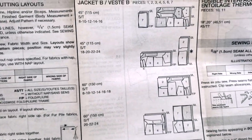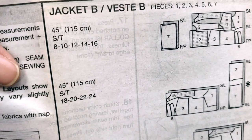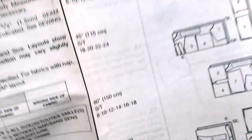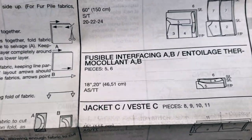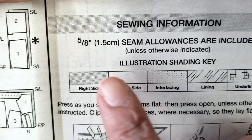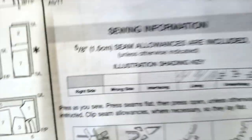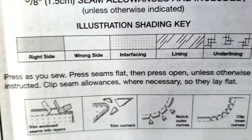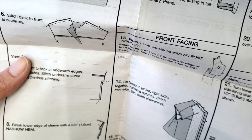This is the layout for jacket B, and as you can see it will show you the layout depending on the width of the material. For example, if you have material that is 45 inches, this will be the layout; if it's 60 inches, that will be the layout. They give you options so you can do pretty much whatever you want — this is useful information because it will make your life easier. Here you will find the sewing information; as we read before, they give you five-eighths inch seam allowance unless otherwise indicated.